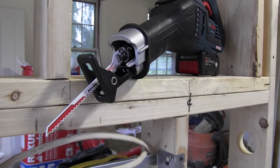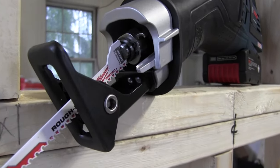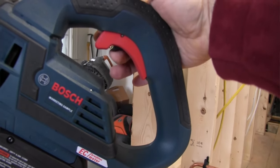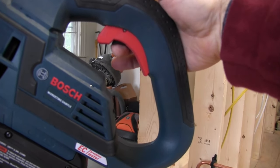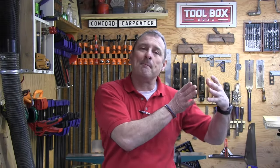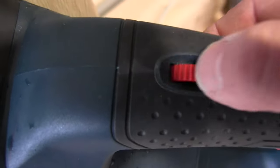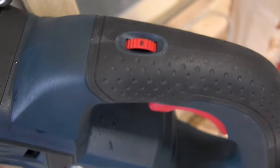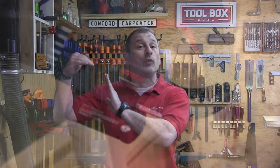The tool features an accelerator trigger — essentially a variable speed trigger. You can start slow to get the cut going and then increase speed. The trigger allows you to start at the minimum stroke rate and, when fully depressed, achieve the maximum strokes per minute. There's also a dial with six settings that lets you set your maximum speed, and then you use the variable speed trigger to ramp up to that maximum.